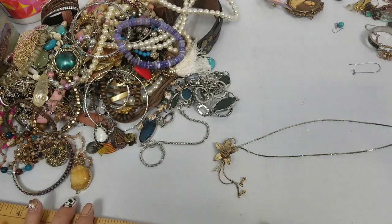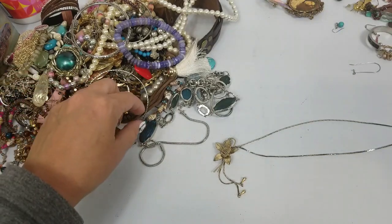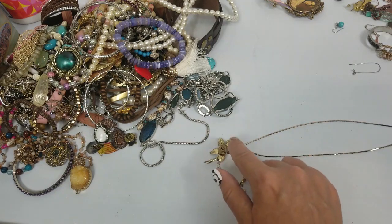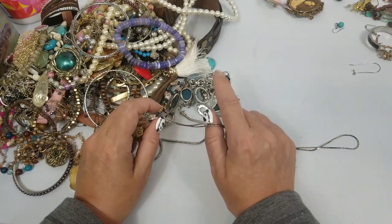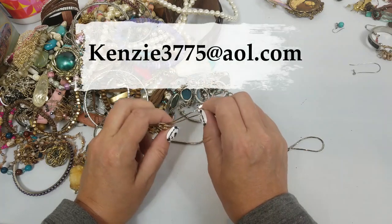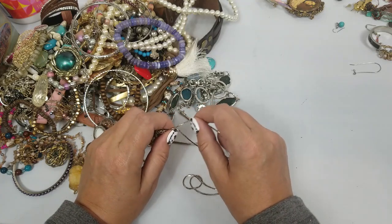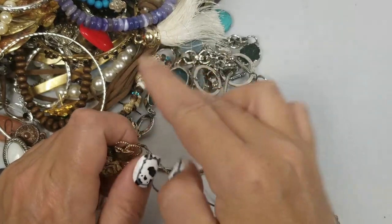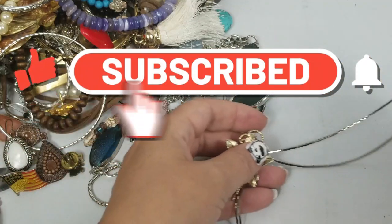Hi everyone, this is Tracy at Mitten State Flips and we are continuing the unboxing from the Goodwill box from Texas. If you're interested in anything from this box, just email me at Kenzie3775 at AOL.com — it'll be in the description. Just include the title of this video, the timestamp, and a brief description, and then I'll send you an invoice through PayPal.